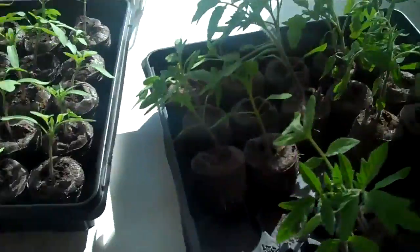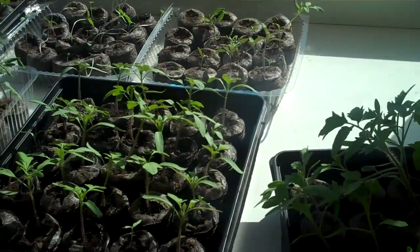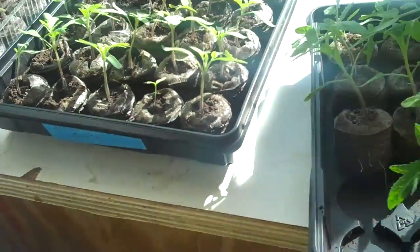Today I'm transplanting some of the bigger tomatoes into peat pots, but I just wanted to show you — look at that root. It's like crazy root growth, and that plant isn't even that big.